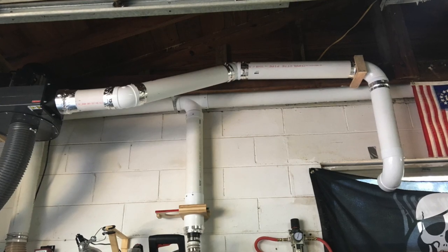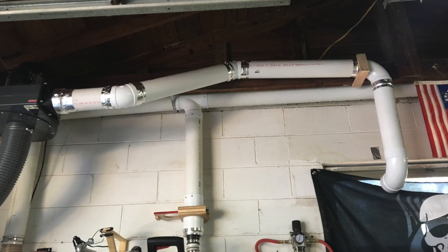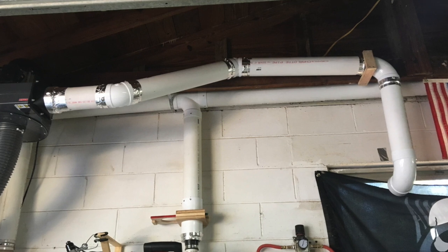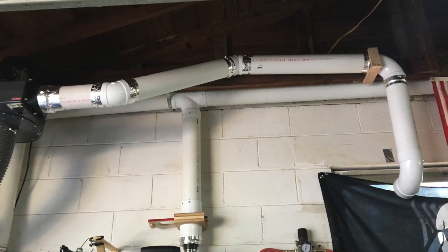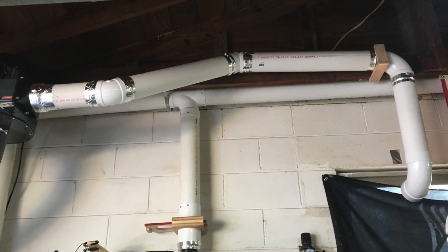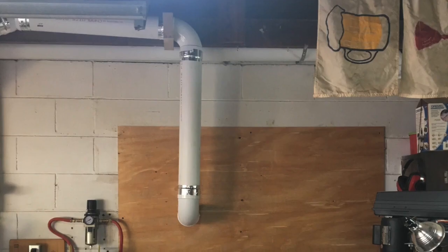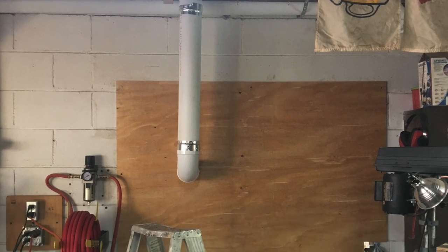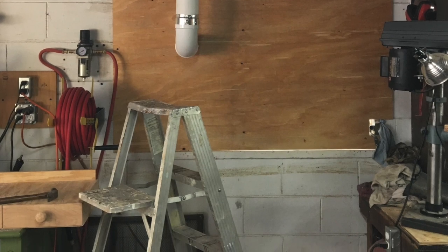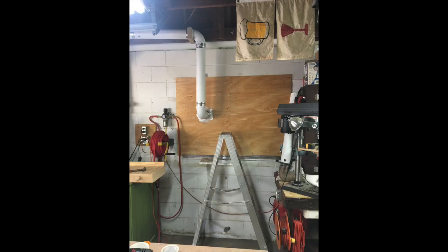Now that we have the barrel completed let's turn our attention towards the pipes — specifically the exhaust pipe. This was going to take eleven feet of four inch pipe with two 45s, two elbows, and a dryer vent. Why a dryer vent? Because it fits on the end and when the dust collection is in use it opens, and when you turn it off it closes up so it doesn't allow any bugs to enter the system. The only thing that gets blown outside is the very fine particulate that the filter would catch — it's blown down into the leaves and grass and mulched into the yard when I mow.